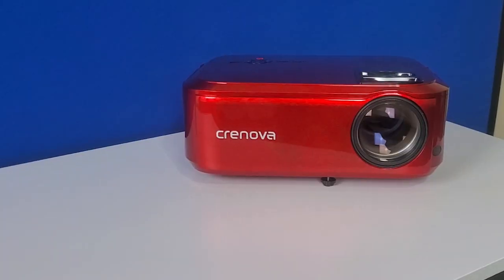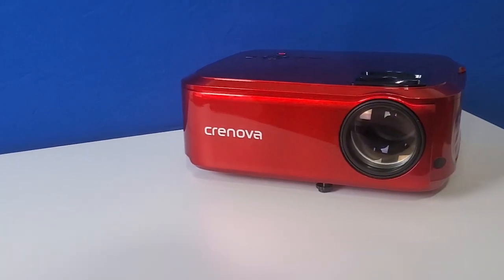Most of the budget projectors I've looked at in the past are 1080p capable, but not 1080p natively. So when Cronova reached out to me about a $200 projector that was native 1080p, I got extremely excited to test it. The question is, do the extra pixels matter, and should you buy this projector?